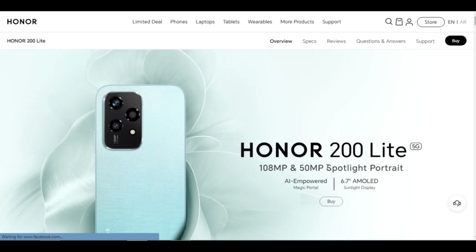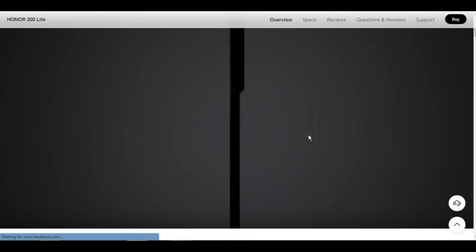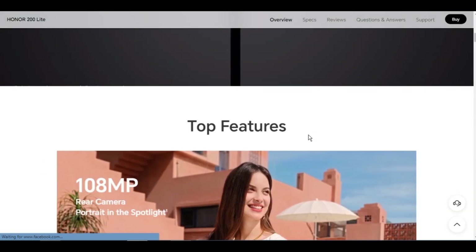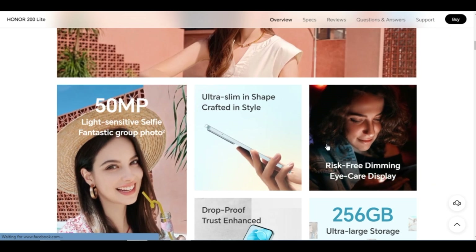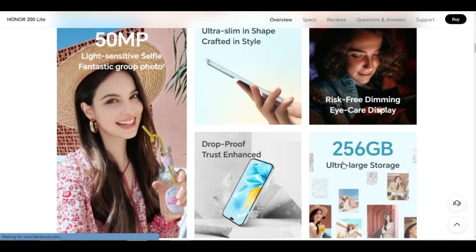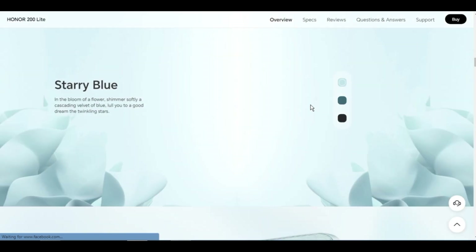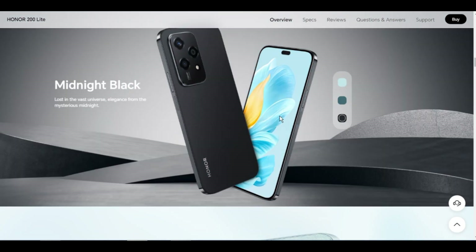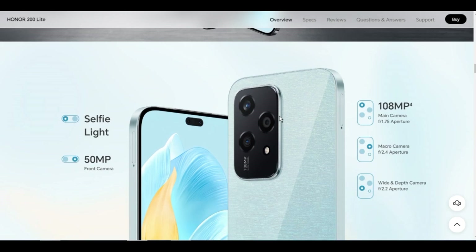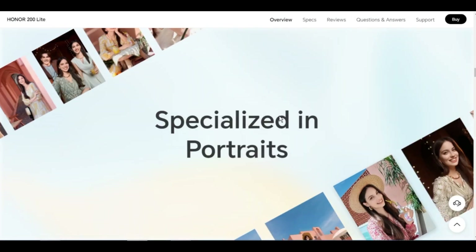Display size: 6.7 inches with rounded corners design. The diagonal length of the screen is 6.7 inches when measured according to the standard rectangle; the actual viewable area is slightly smaller. Aspect ratio: 20.1:9. Color: 16.7 million colors, 100% DCI-P3. The screen supports 1.07 billion colors.